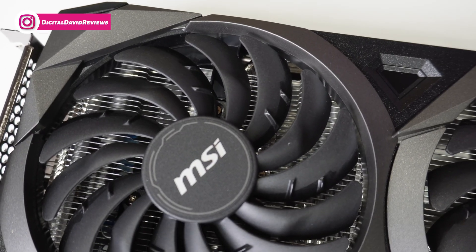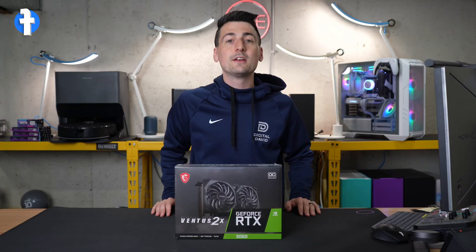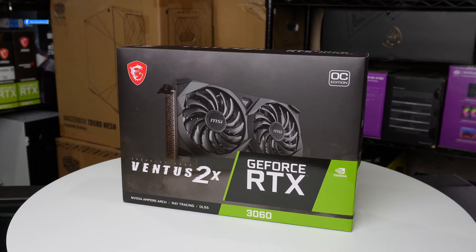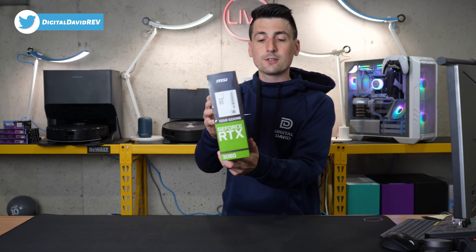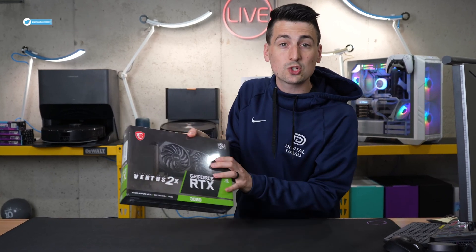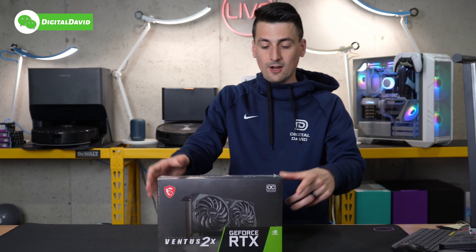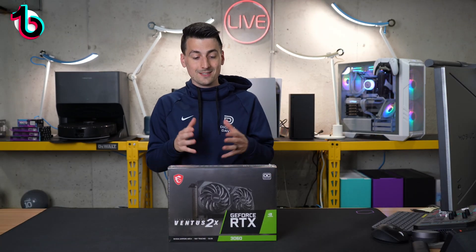That being said, if you're interested in this product or want to find out more about it, the link will be in the video description. Take a look at the retail box and packaging — everything looks great. This particular model is the Ventus 2X 12G OC. We got the little OC badge and indicator right there, and it's got our lovely dual fan design.